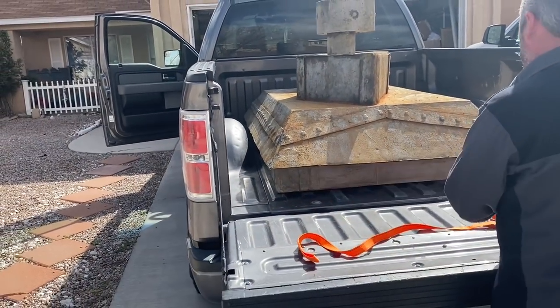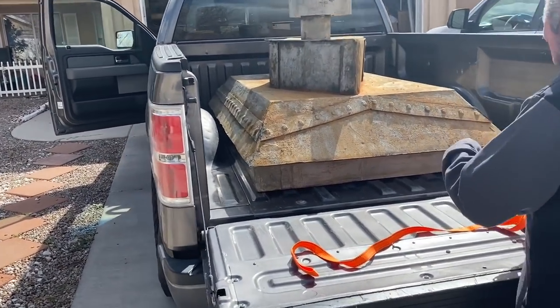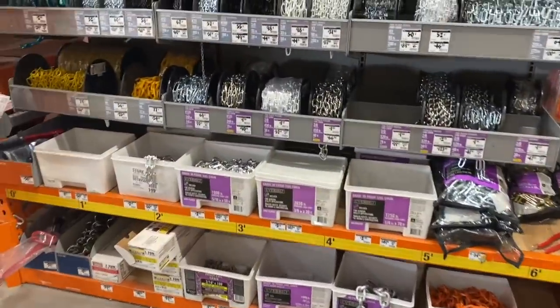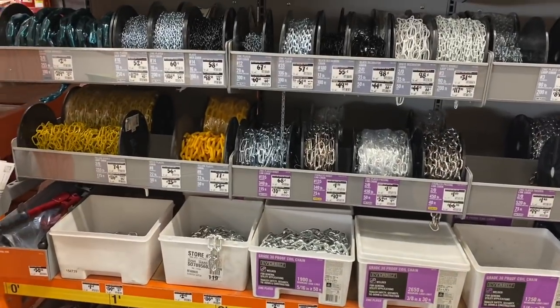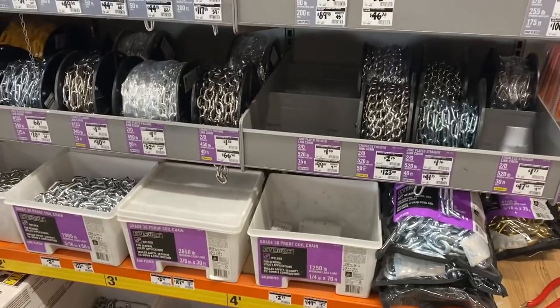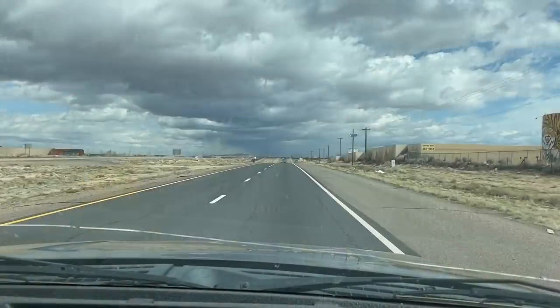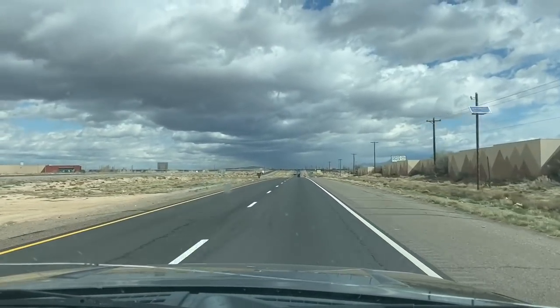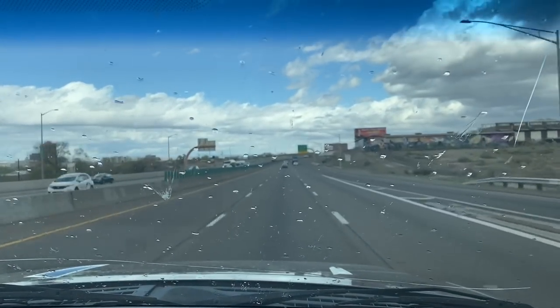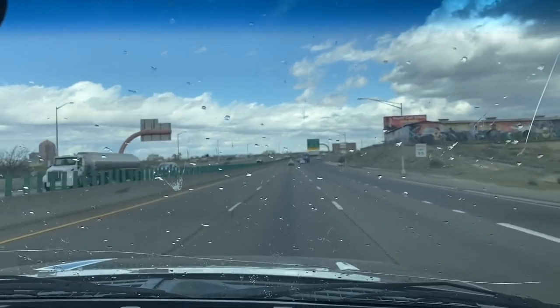All right guys, it's time to load it up and take it to the store. We're going to strap it down — super windy. We've got to stop at Home Depot because I forgot we need chain for this so we can hook it to the ceiling, then we'll head off to the store. And wouldn't you know it, it decided to rain.